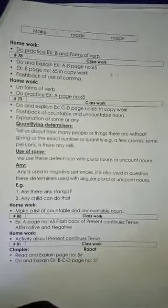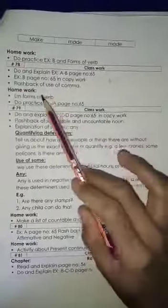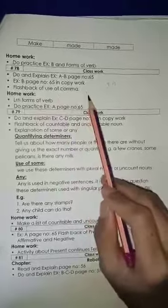Assalamu alaikum to my old students. I hope you all are fine. Today we are doing hash 78. In hash 78, do and explain exercise A, B, page number 65 and exercise B, page number 65 in copy word.